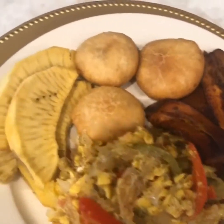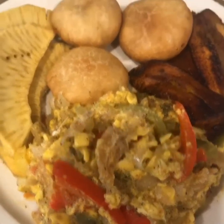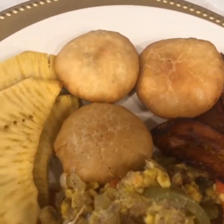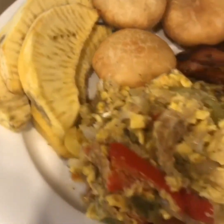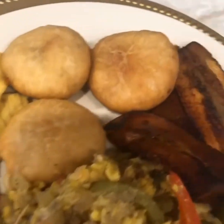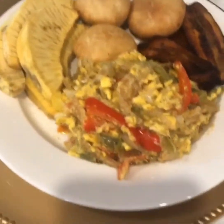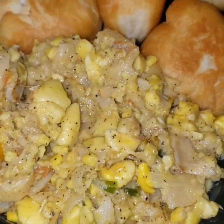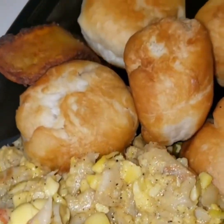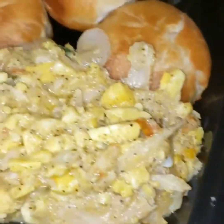Real authentic Jamaican breakfast — look at that ackee and salt fish, because the fried dumplings are neat. Gamers! Customers of the ackee and salt fish and fried dumplings and plantain on the side. Spice Jamaica with you.